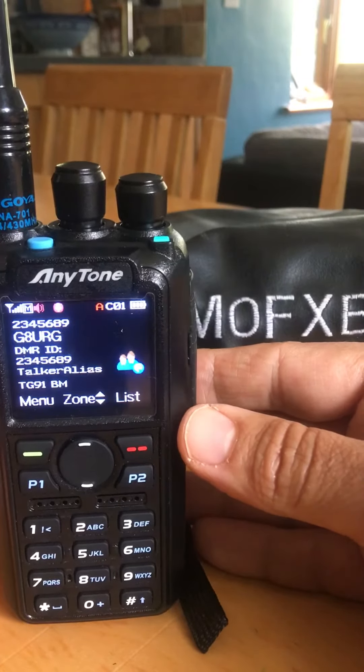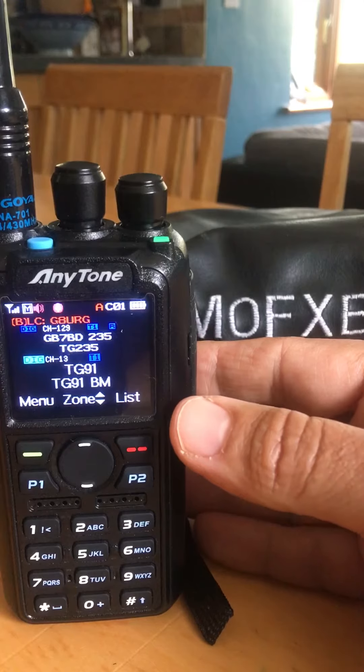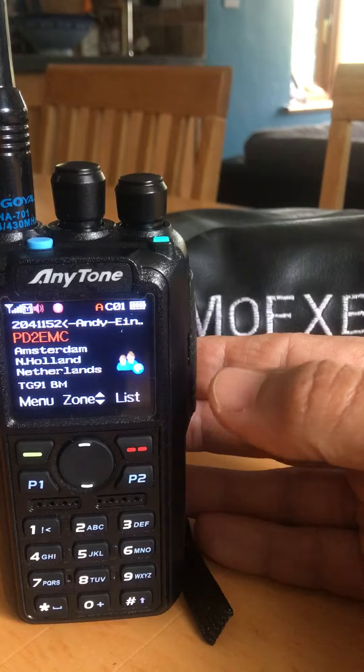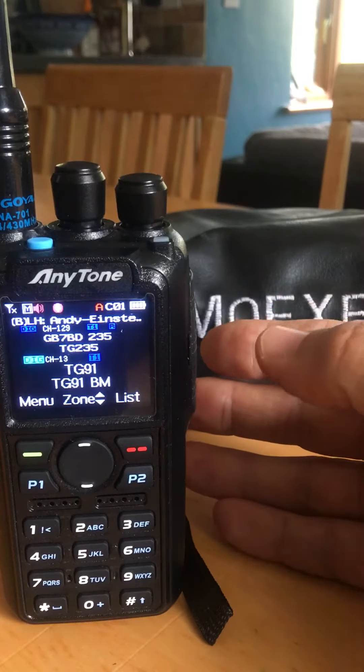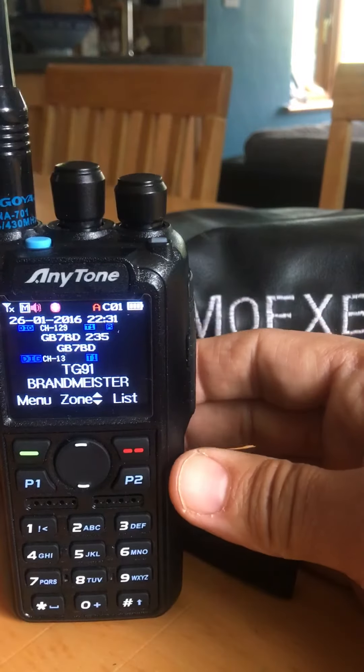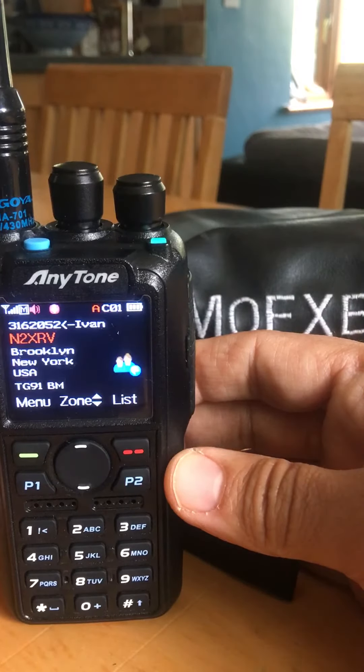Talker alias is enabled, which means people's details are sent out automatically when they key the mic, and the Anytone 878 will just receive it without having to use a CSV list.